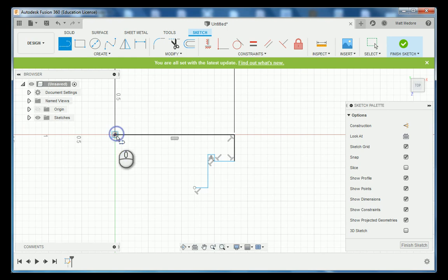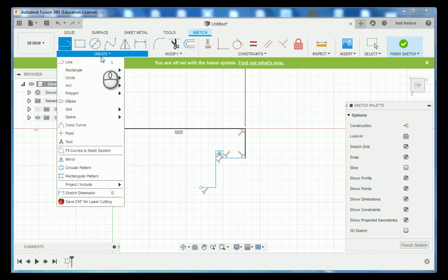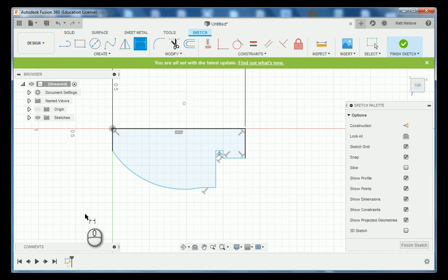Going to the front of our part we're going to make another vertical line. Now we want to connect this end point and this end point together using an arc. We're going to go up to Create, down to Arc, Three Point Arc, and click from this location to this location to draw an arbitrary radius arc. After you put all your geometry in place, press D on the keyboard which is the dimension shortcut. We're going to go from our datum location because all of our measurements are baseline measurements indicated off of one single point.